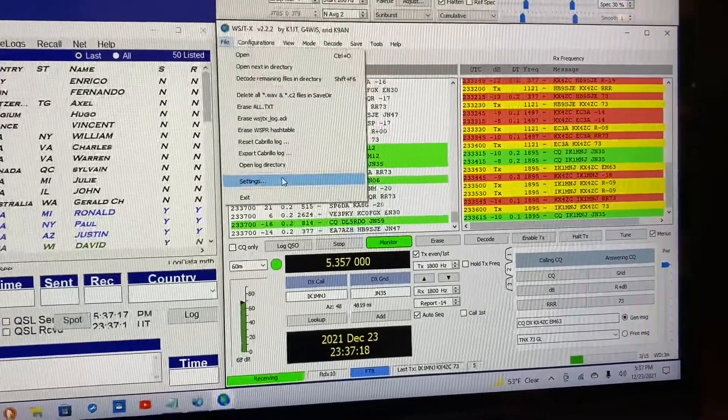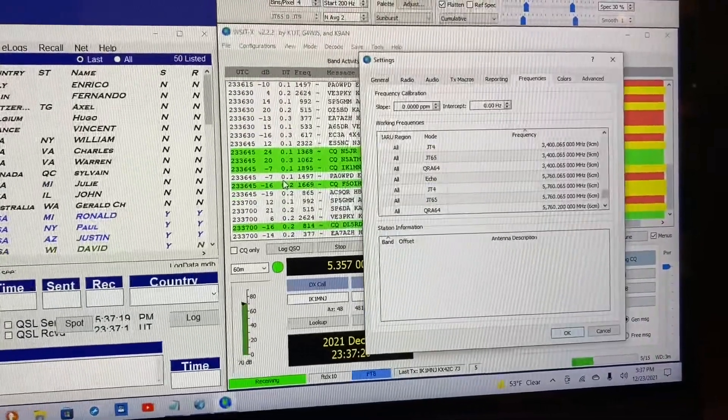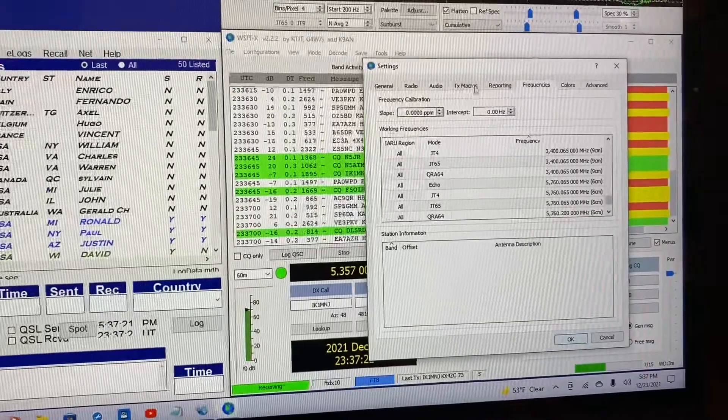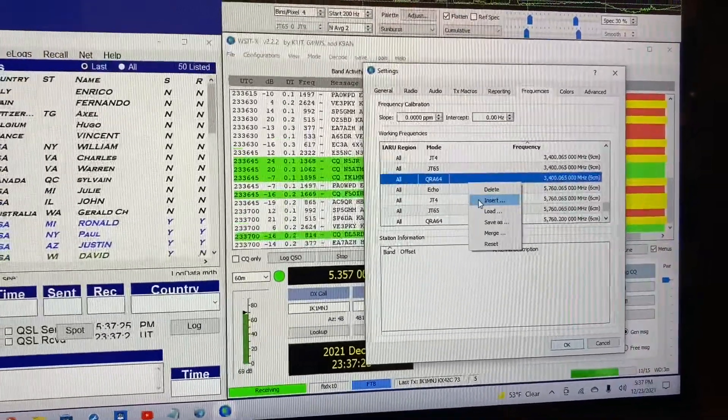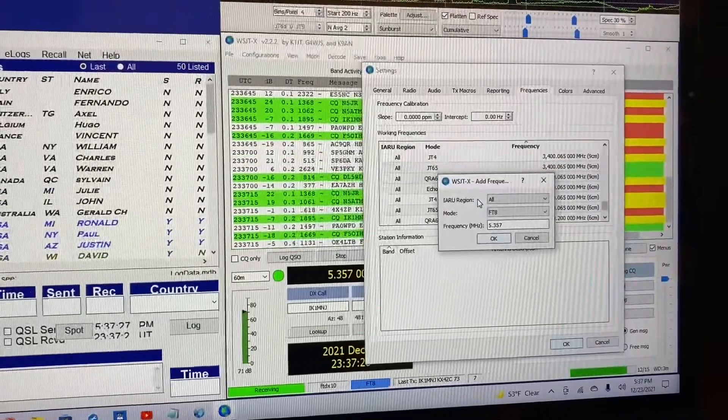First, go to Settings, then right-click anywhere on the screen, go to Insert, and you can type in your entry.